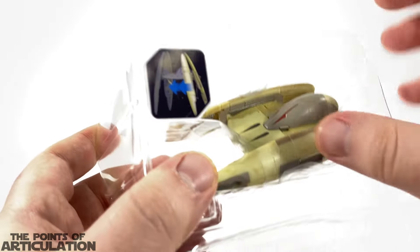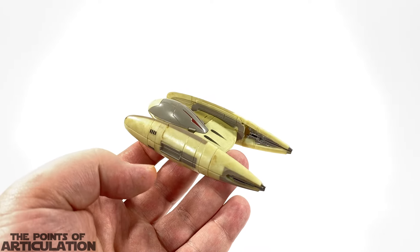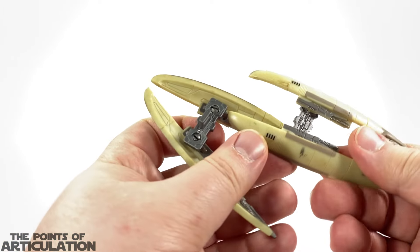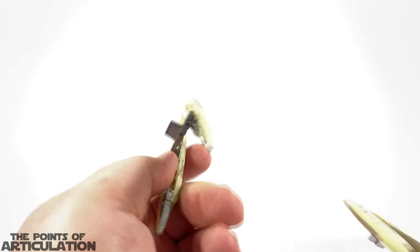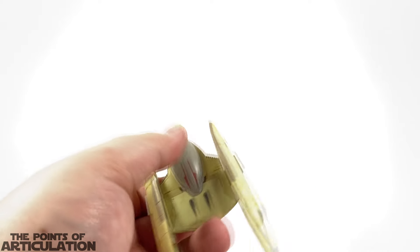Now what everybody wants to see — the Vulture Droid. Just by looking at it I can tell it does have some moving parts. As the Transformers fans would say, there is some parts-forming going on, because besides the ship itself — or droid — we do have legs, one set that attaches to the side. Very detailed and pretty neat. It's not really a ball joint, it's basically just a swivel. Let's get a close-up of the vessel first and then we'll get into all the moving parts.